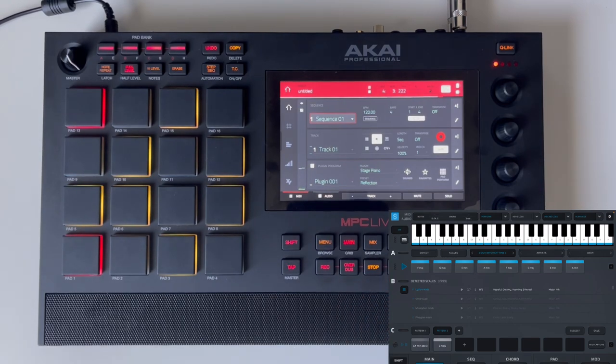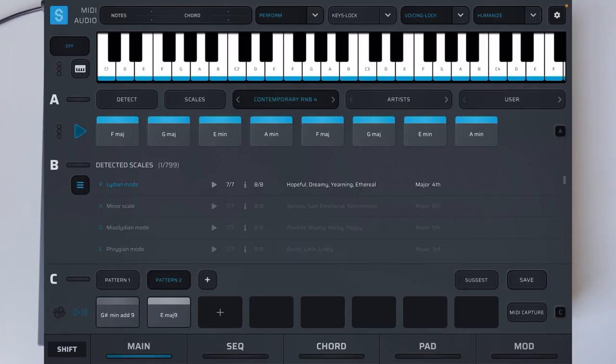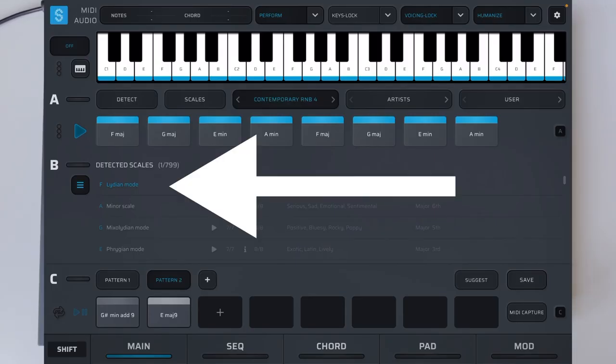And just like that we've got a beautiful start — a beautiful foundation — all thanks to Scaler and just picking a preset. That easy. We could take it a step further: we can see that we are in F Lydian if we look down at the detected scales.